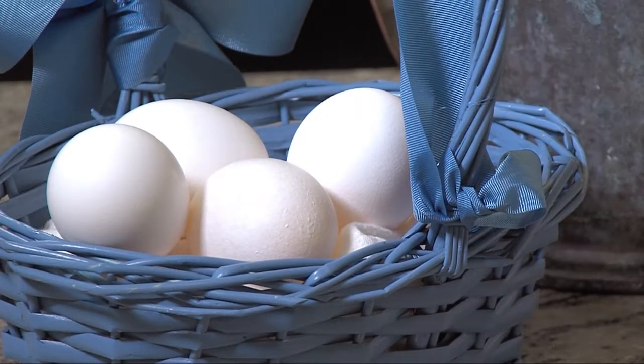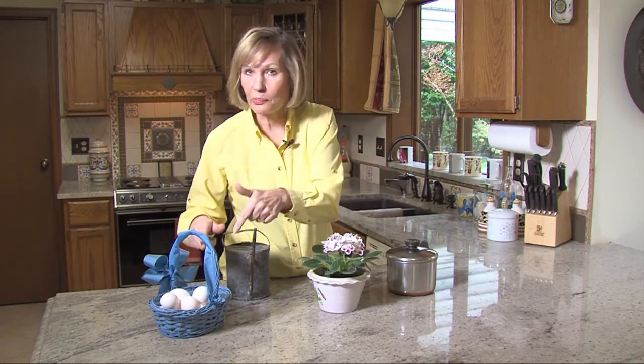All right, it's spring — and what do hard-boiled eggs and African violets have in common? They love each other, because the hard-boiled egg water is a jumpstart to make African violets bloom. Let me explain this old husband's tale.